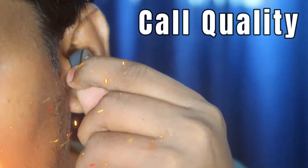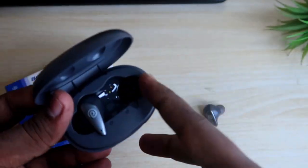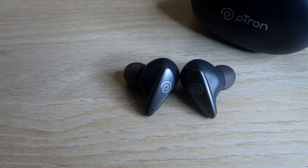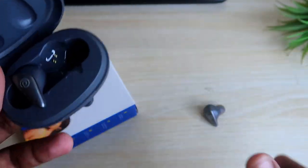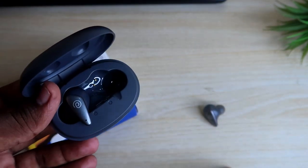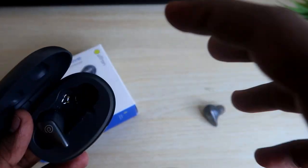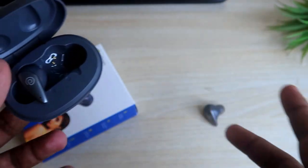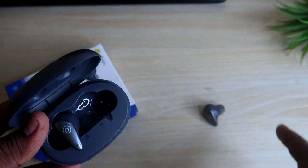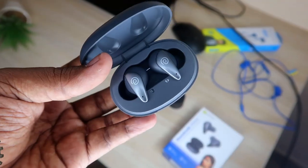Moving on to call quality — I spoke on calls for 15 to 30 minutes. The experience was generally good, but the volume received by the other person was quite low. However, one good thing is that even speaking under fan noise indoors, the background noise was completely filtered out — the other person could only hear my voice. The background noise cancellation works well. The only downside is that the volume level is very medium, not very loud. I'll do repeated tests over a week and report in the full review.